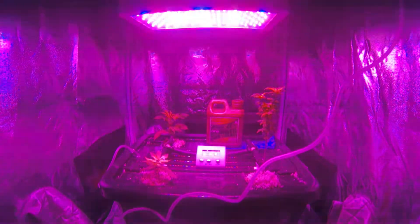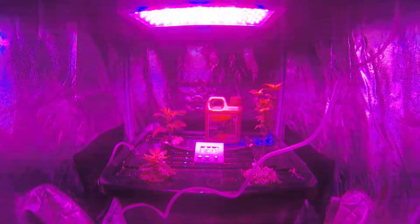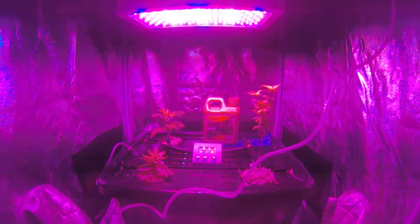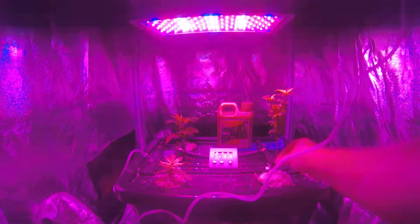Welcome back, CBD TV, just bringing the latest on my homegrown. There have been some changes since the last video — the first is a rearrangement of plants, and that's a result of this ice plant. I discovered it had root rot.